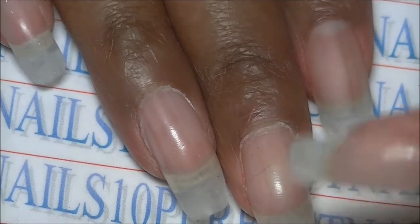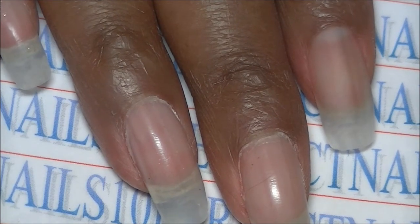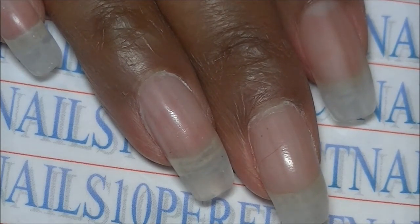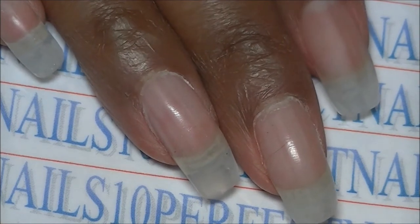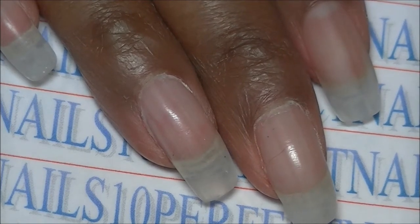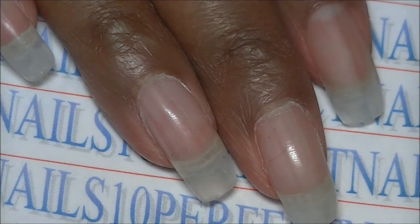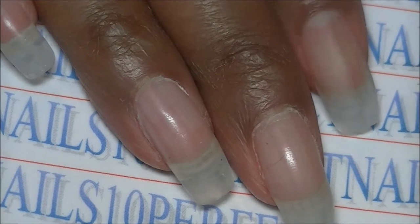One thing I want to mention: when you file this poly gel, the dust is incredibly fine. Please make sure you wear a mask, or if you have a nail dust fan, turn that on. It is so important to protect your face and eyes — the dust from this poly gel is just terrible. With regular gel I don't get that fine dust, but with poly gel really, really make sure you protect yourself, because who knows what this could do to your lungs.